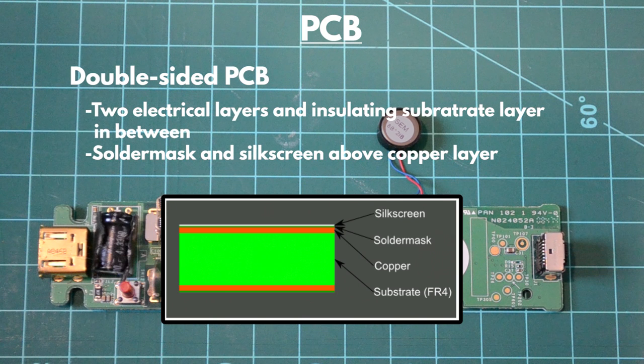The PCB on the Wii Remote is a double-sided PCB, meaning there are two electric layers and a substrate filler layer between them. The PCB layers consist of a silkscreen, a solder mask, a copper layer, and then an FR4 center. The silkscreen is used to add text and logos to the PCB. The solder mask layers insulate and protect the copper layer below and give the PCB its color. The copper layer transfers electrical signals, and the thick substrate layer in the middle insulates the two copper layers from one another.